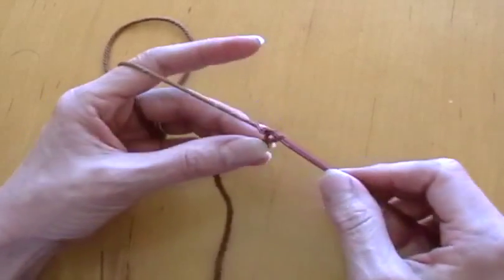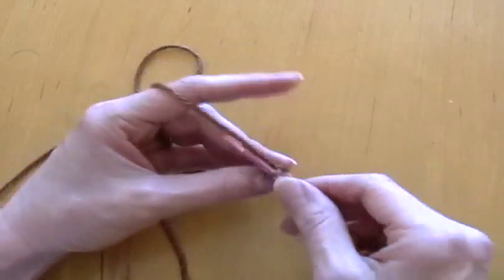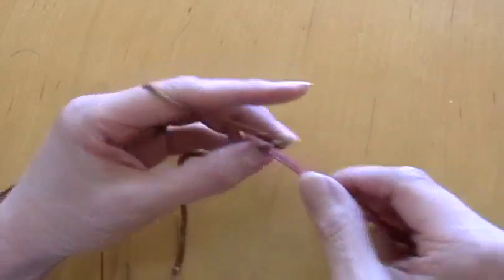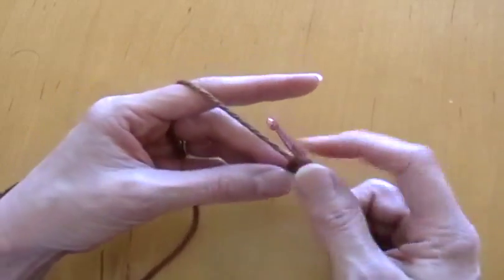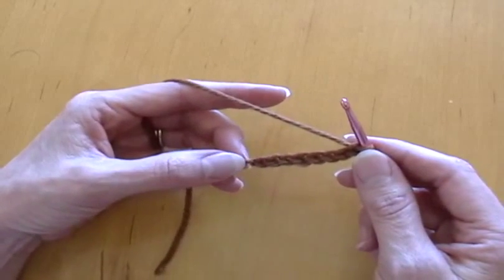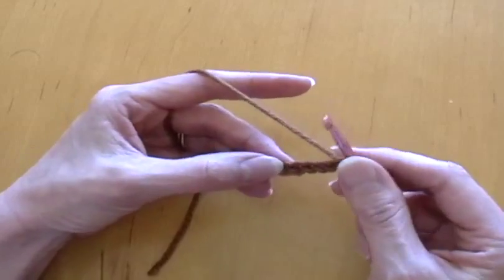One, two, three, four, five, six, seven, eight. Now you want to do a double crochet in the third chain stitch from the knot back here — so there's one, two, three.